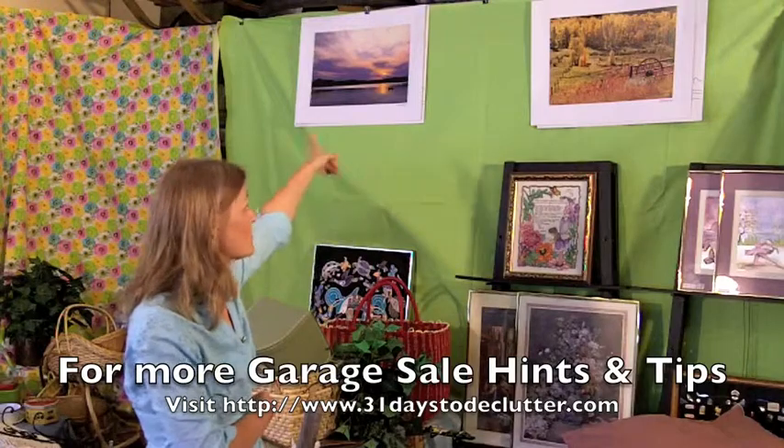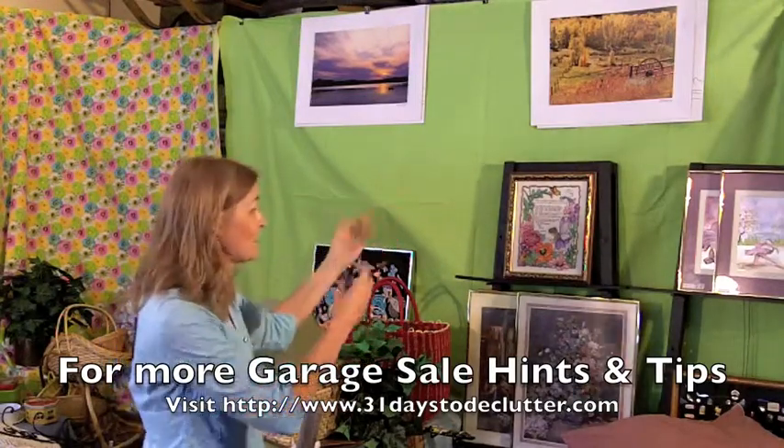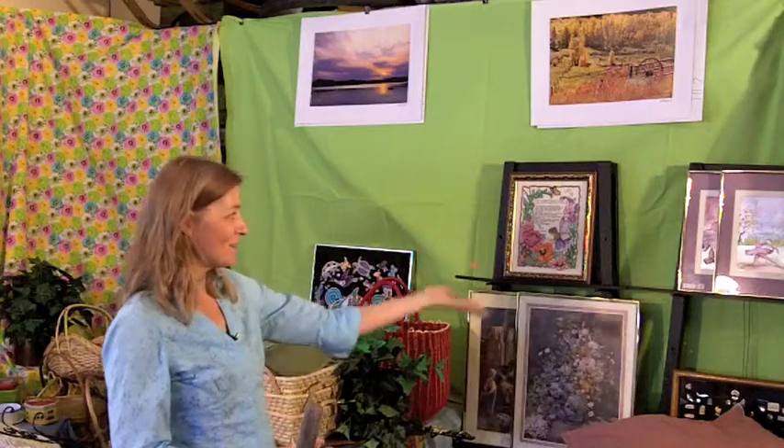I've been able to use the bulldog clips again just to hang some pictures up so the shoppers can see them. I'm lucky enough to have these easels too, because I'm an artist, so I've used my easels to get some of this framed stuff up as well, so they can see it instead of it all being on the floor. You want to get it up where they can see it right away.